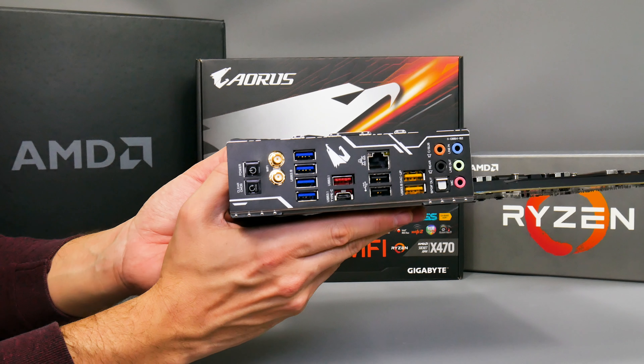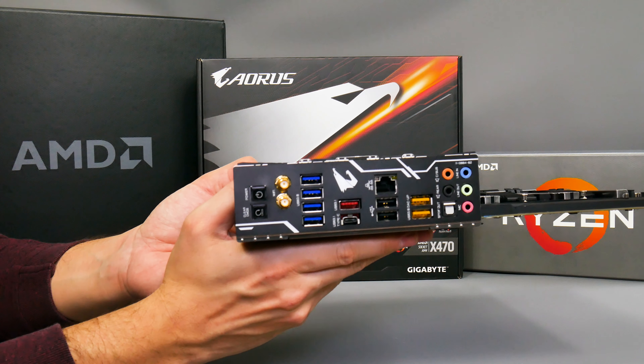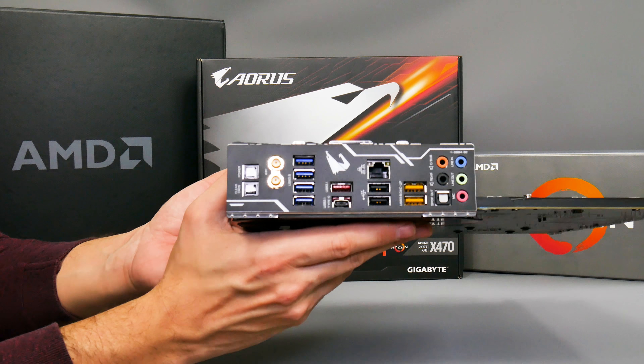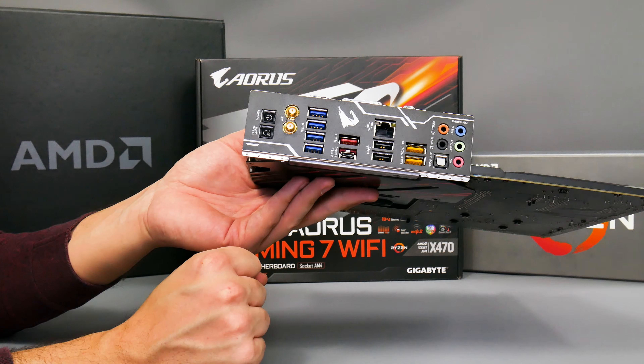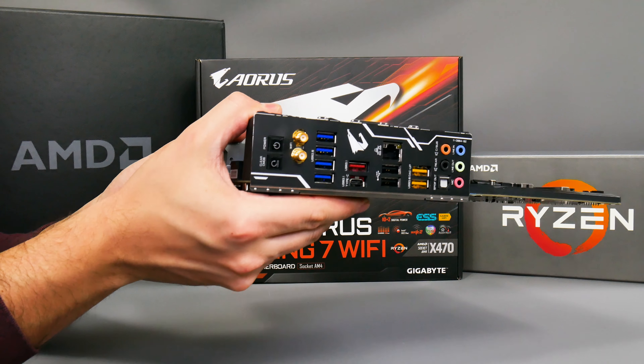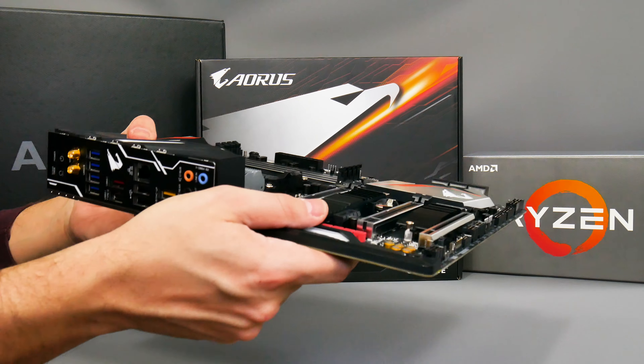Having the power button on the rear is potentially useful because if your motherboard's in the case and you haven't connected all the cables up yet, it's right there. It doesn't really matter whether it's on the rear or on the PCB, but it certainly makes that rear panel look pretty cool.